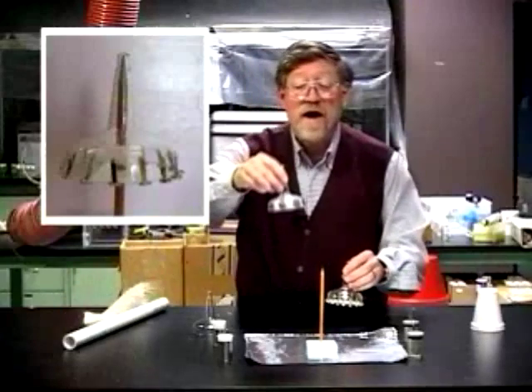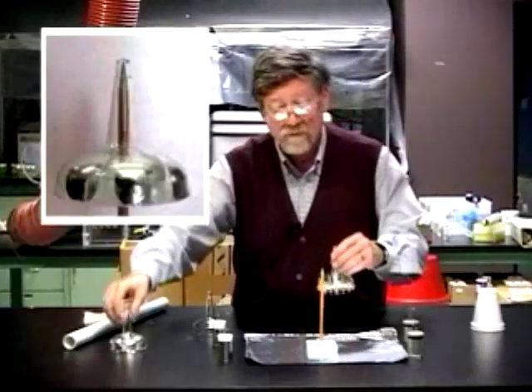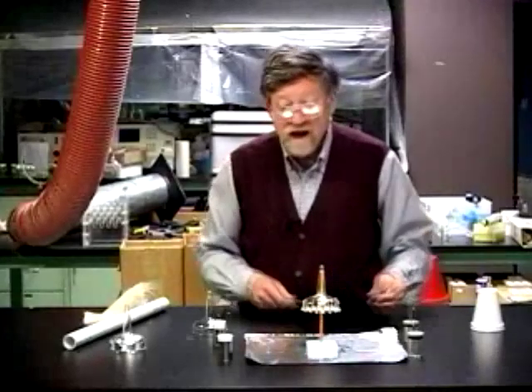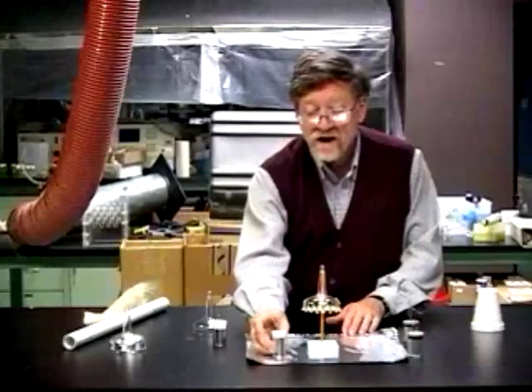Another rotor version is made by having pieces of aluminum foil glued to the rim. Putting this on the bearing, making sure that it's nicely balanced. Now we have to bring in the charged Leyden jars.